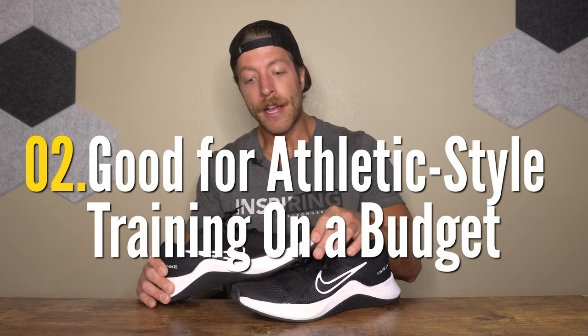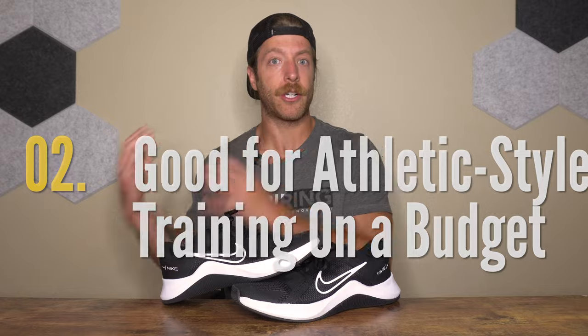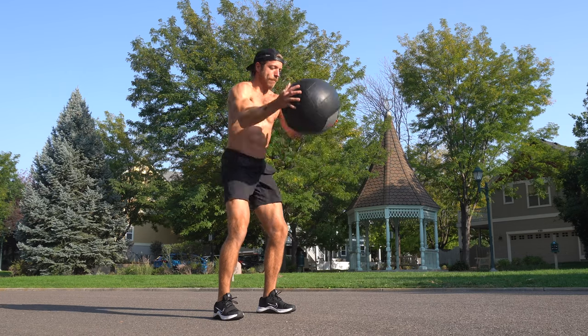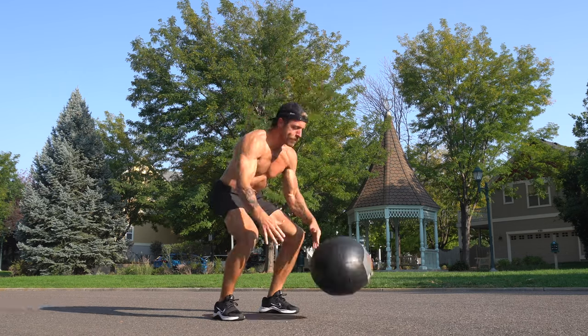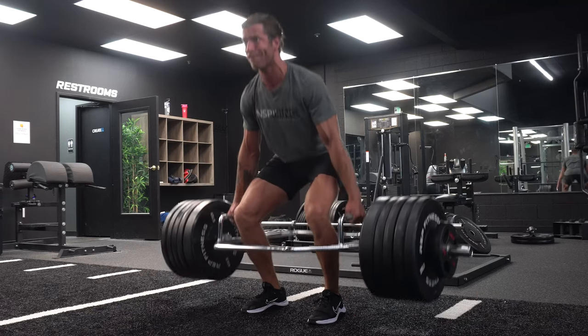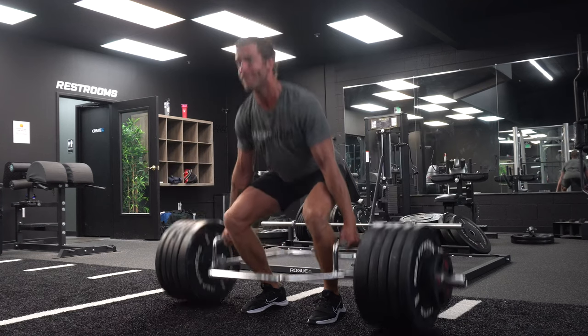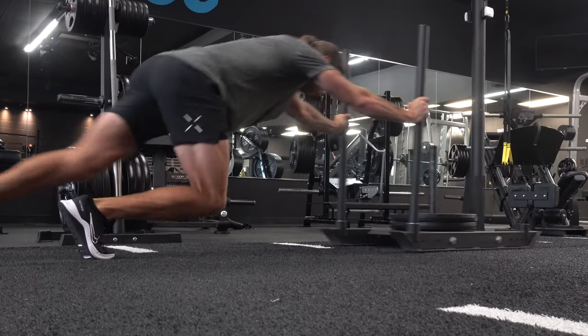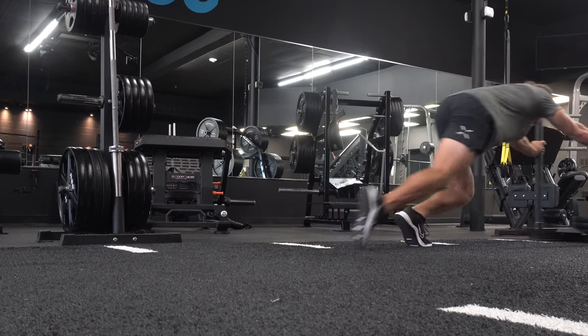The second pro is that it's a pretty good athletic-style training shoe for folks on a budget. This model comes in at $75 USD. If you like to blend jumping, jump rope, heavy lifting, agility work, and even some short runs and sprint work, this model handles all those demands pretty well. The outsole grips the floor well on rubber gym floors or turf, and the midsole construction is stable enough for pretty heavy training, though not ideal for maxing out barbell lifts.